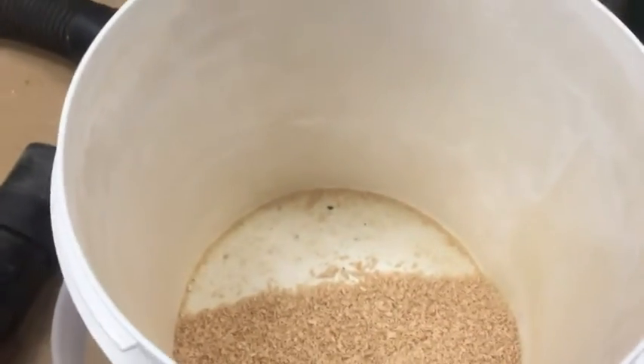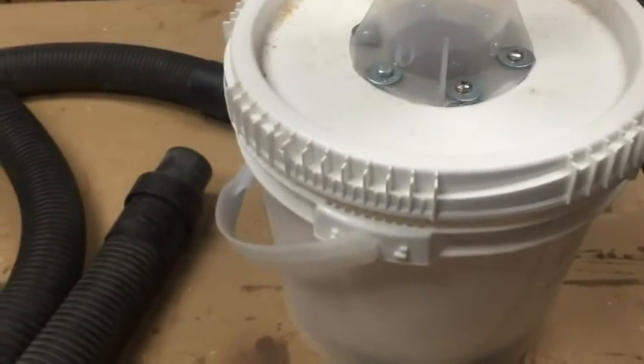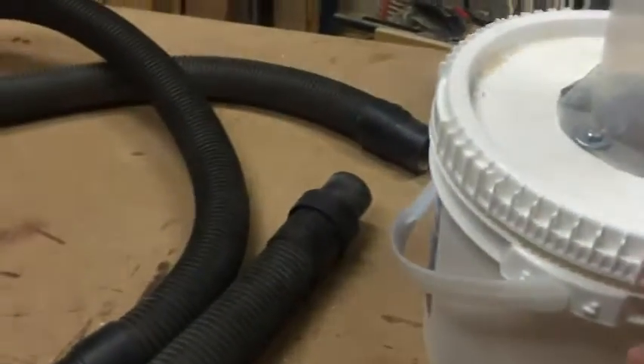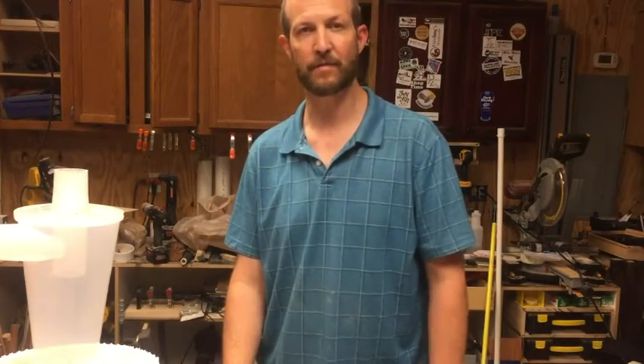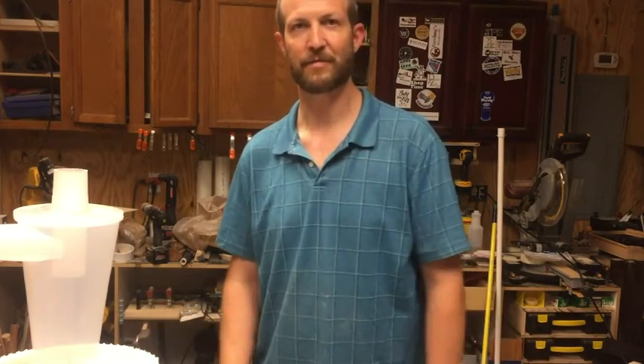So I think we've shown that while you can get some functionality out of it if it's tilted at maybe a 45 degree angle, the best route is to have it sitting vertical. Thanks for watching.